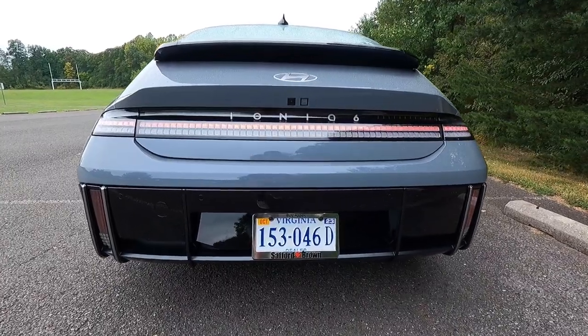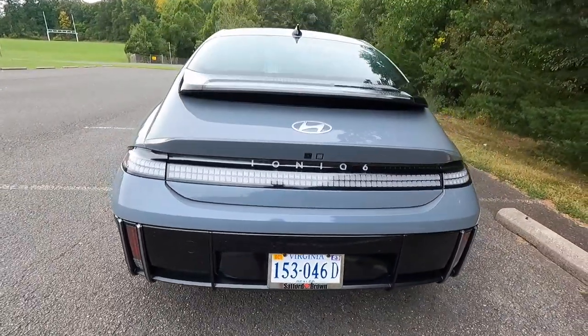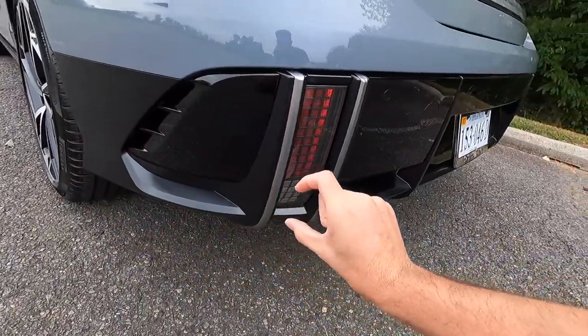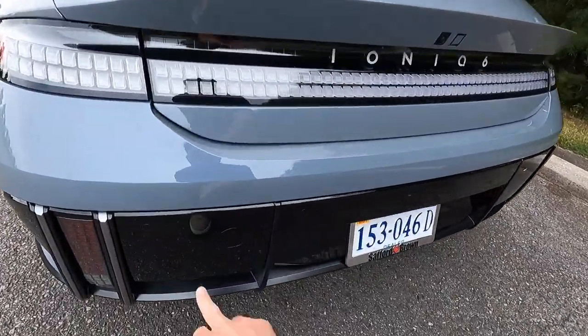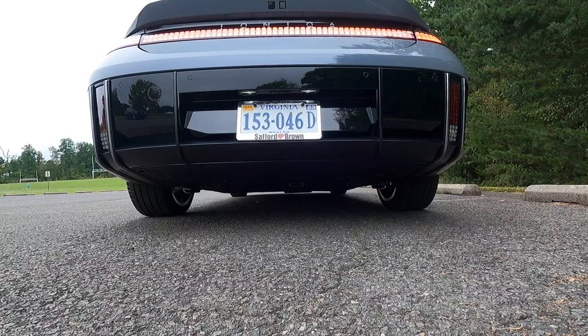You do get LED taillights back here as well. Taking a step back, you get a gloss black and gray rear valence — this piece is gloss black with that gray accent trim. You also get four parking sensors back here total. And one more thing — you also have your reverse lights back here, but they're mounted low.